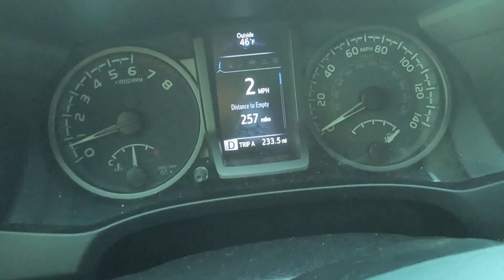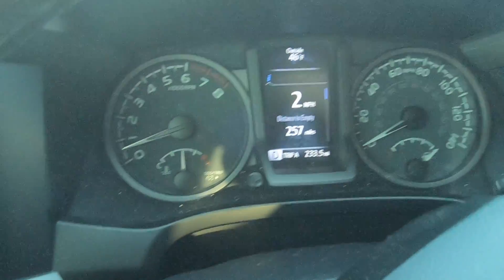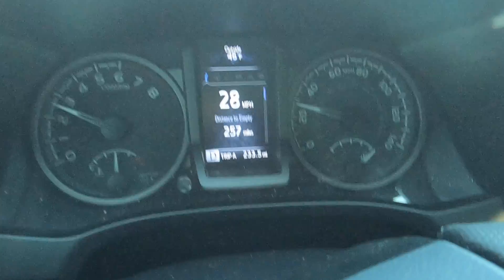Just filled the truck up — $3.53 a gallon. The miles show 257 miles, and I got 233 on the last full tank, which was about 99% freeway driving. If you didn't get a chance to check out my video where I basically run my truck from a full tank down to empty to see how many miles I can get, that's down in the description — it's about two videos back.